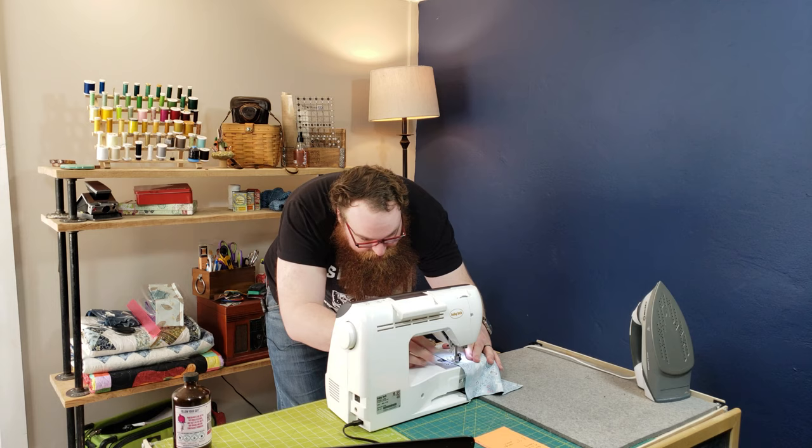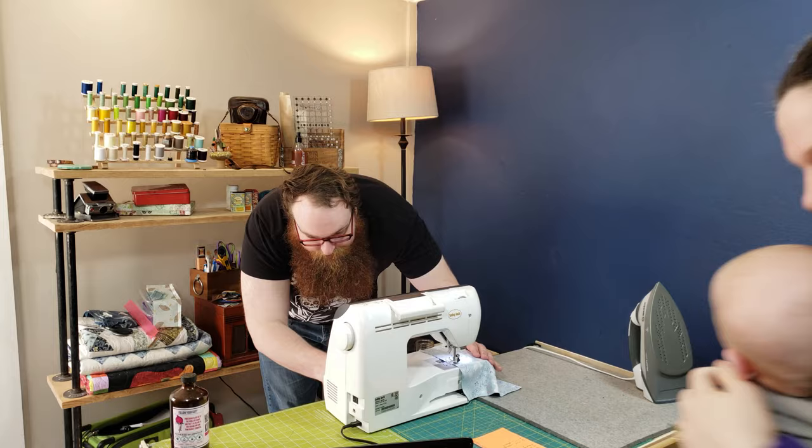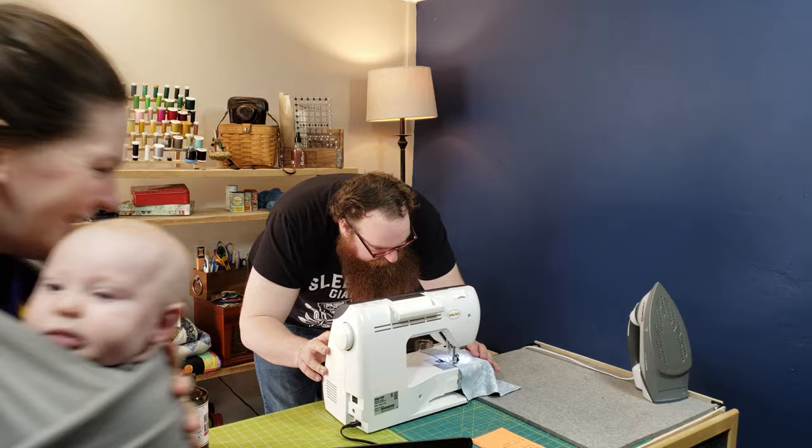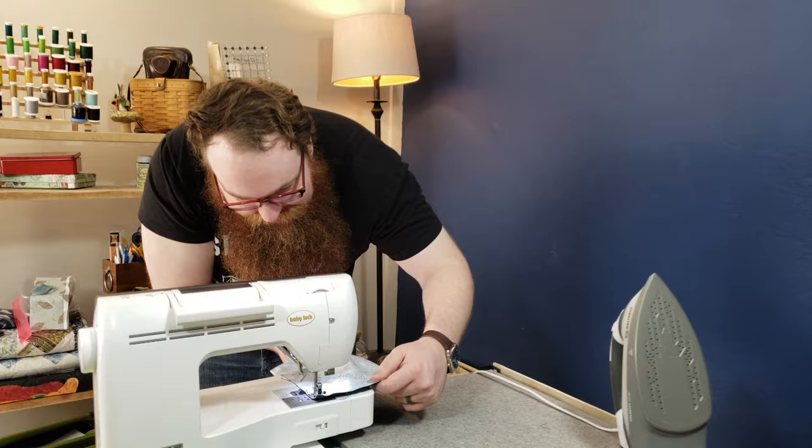Move your needle to the left so that you're sewing a quarter-inch seam. Leave your fabric here — stop it there — and now move your needle to the left. I got it. It doesn't really matter where your hole is, but you need to leave yourself a big hole because you definitely can't turn it otherwise.